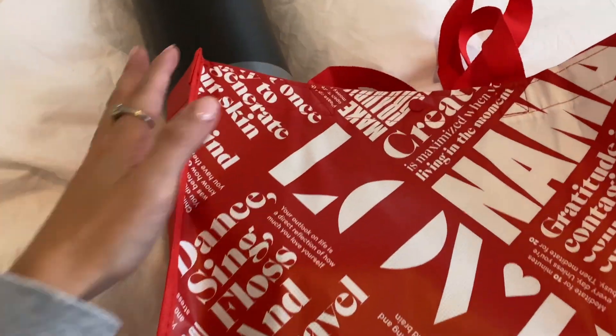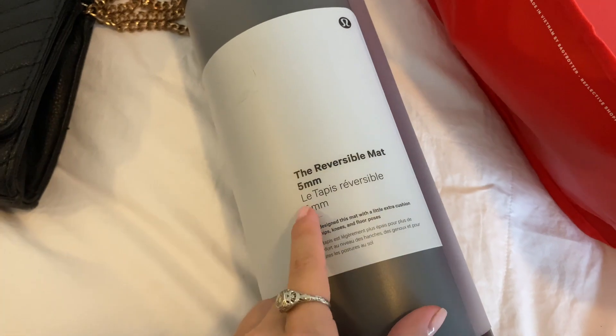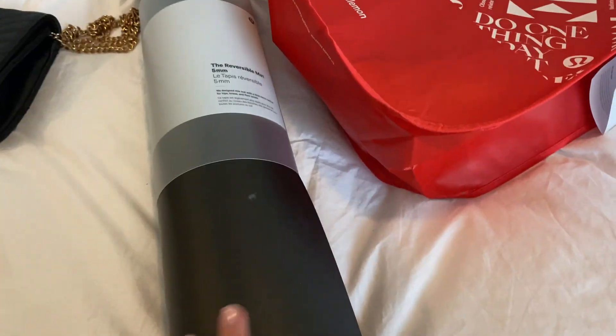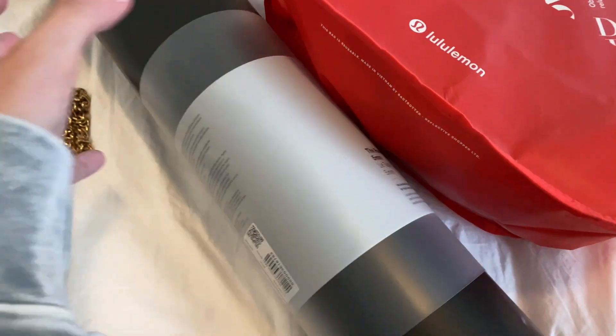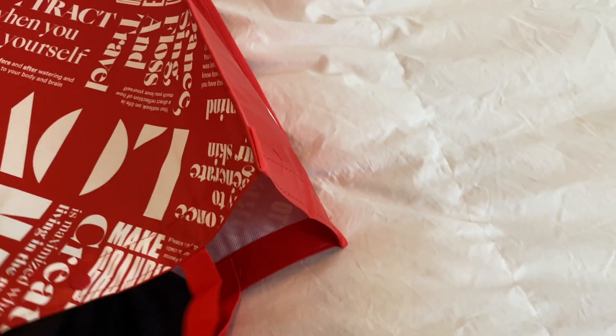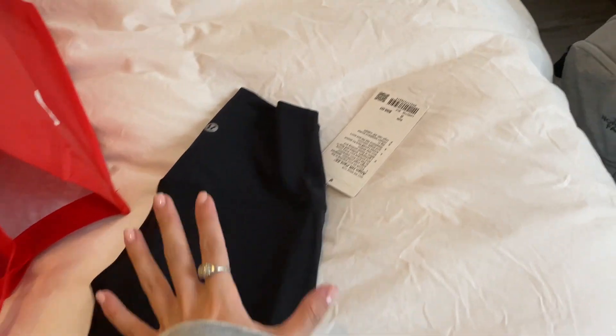Sorry for my bed — I didn't make it yet today. So I bought this yoga mat. It's the reversible mat, five millimeter. The five millimeter is the biggest one that they have. You guys can see it's really thick, which I needed for my back. I just got it in the black color, and it has the little Lulu logo up here. And then I got just a new pair of Aligns in black.